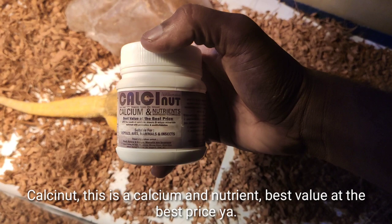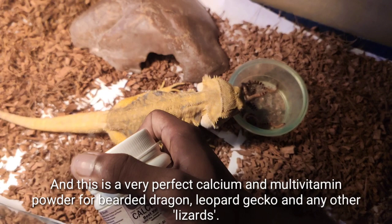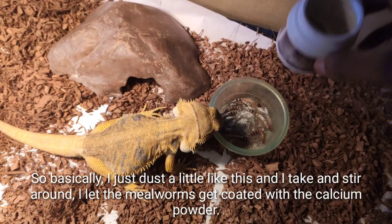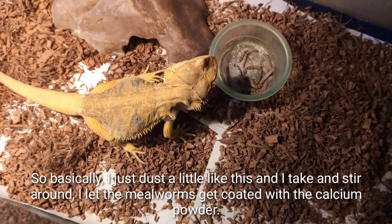This is Calcinate — a calcium and nutrient supplement, best value and best price. I've been using this for years. It's a very good calcium and multivitamin powder for bearded dragons, leopard geckos, and other reptiles. I just dust a little bit like this, then stir it around so the superworms get coated with calcium powder.